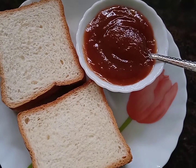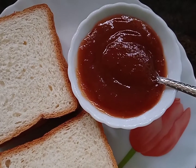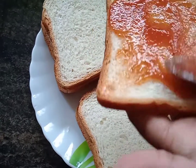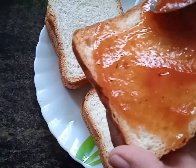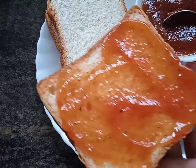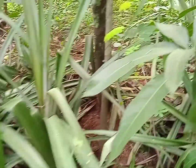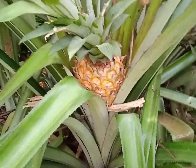I am going to make a pineapple for this recipe. I will put the pineapple on the side of the pan.